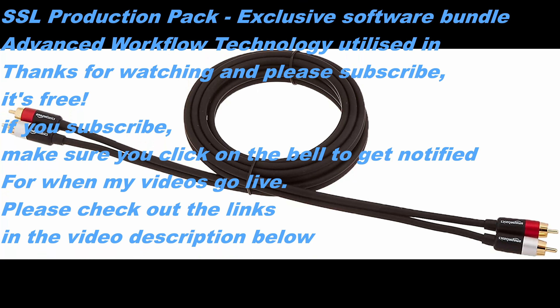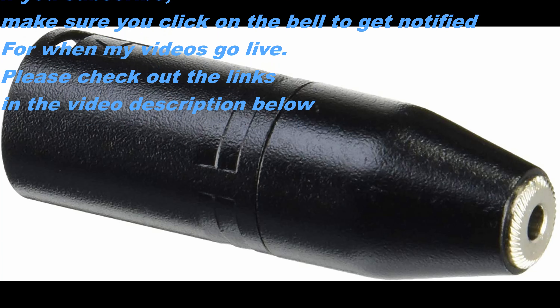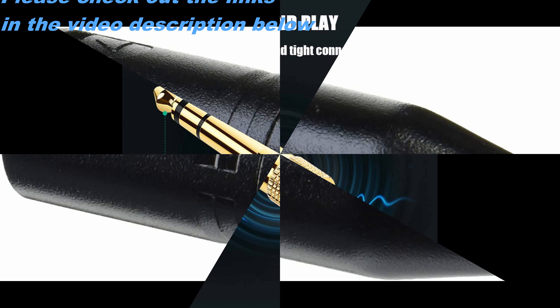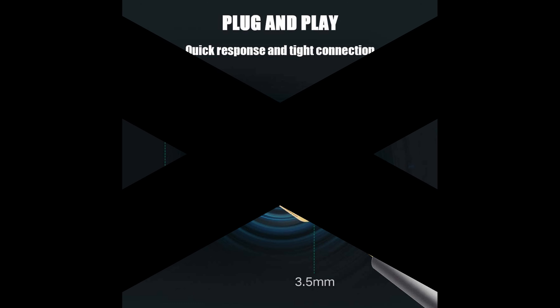It is a gadget you can work without if you don't really need it, but I will be adding something else in the near future — a mixer. If you're interested, don't forget to subscribe to my channel and click on the bell to get notified. The mixer I've been looking at is a lot cheaper than the SSL2 Plus itself. If you liked this video give me a thumbs up, if not a thumbs down, and please subscribe — thank you very much for watching.